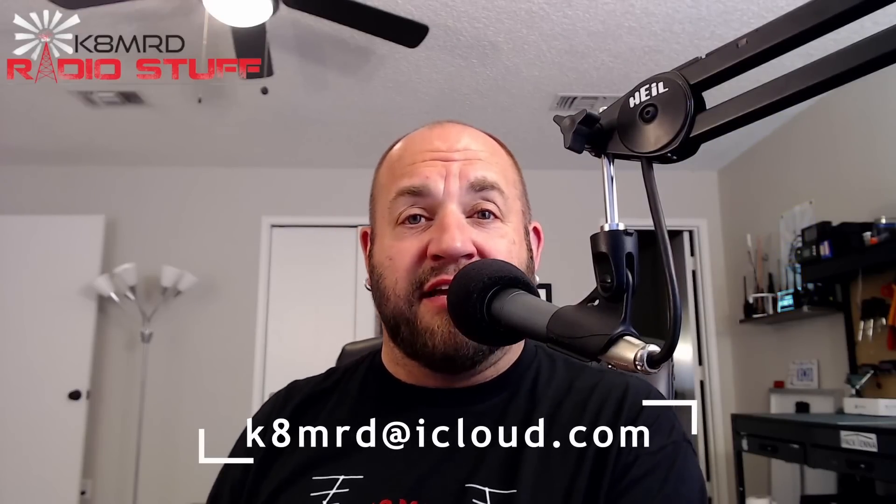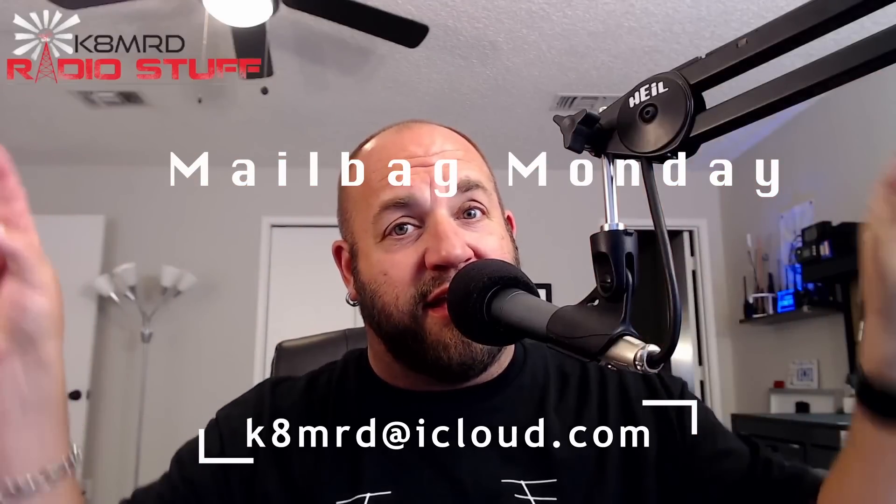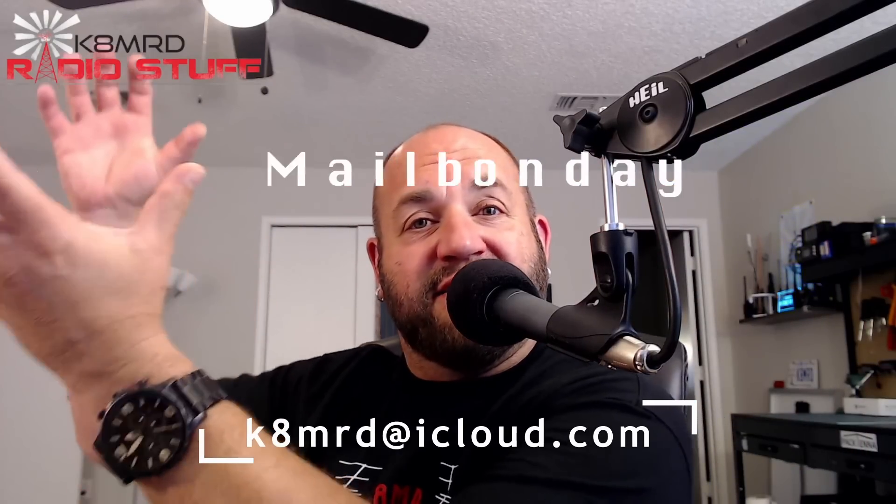If you have a question for me that you would like to see featured on Mailbag Monday, shoot me an email: K8MRD at iCloud.com. In the subject put 'Mailbag Monday,' and that way it will highlight in my list of many, many emails your email, and I will single you out and we will feature you on Mailbag Monday.